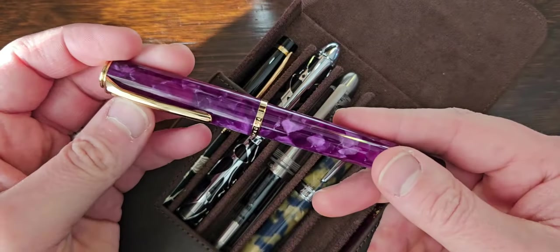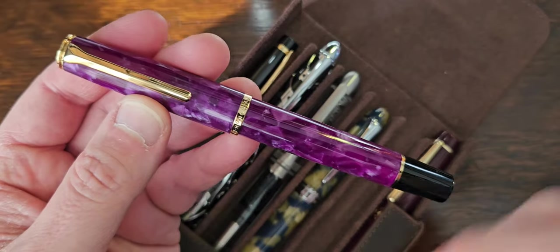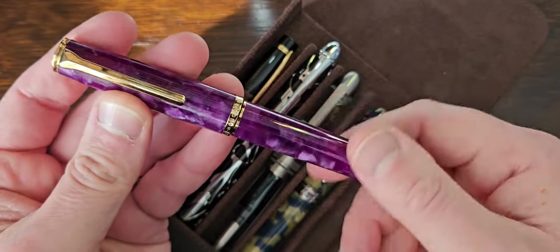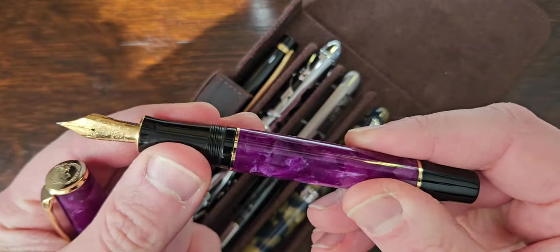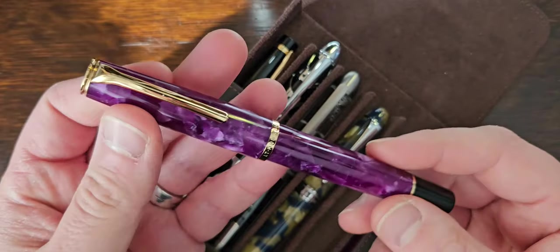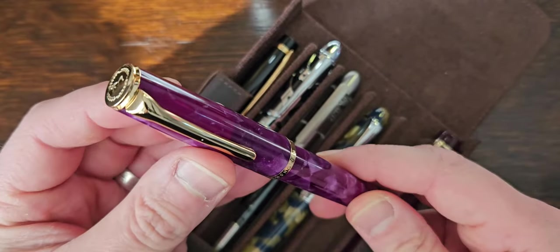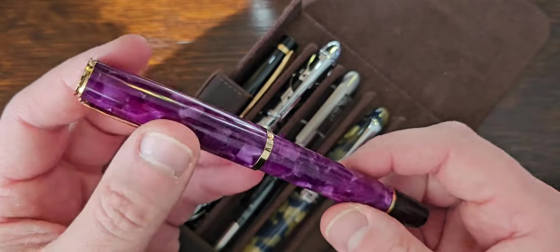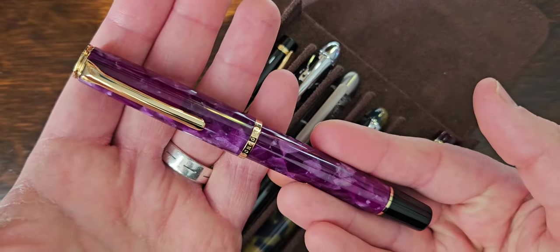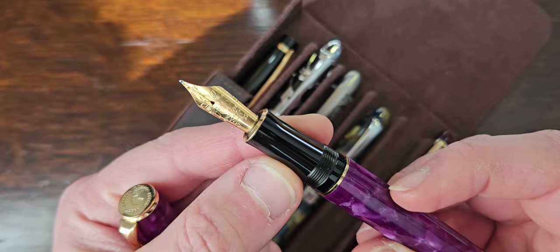I've also got a Hongdian N12, which is relatively new. It comes in a number of finishes — I fancied the purple, which has a kind of cracked icy look. It's a piston filler, reminiscent of a Pelican M800 in size and shape — not quite a direct clone, but similar. It's a number 6 piston filler with a Hongdian steel fine nib.